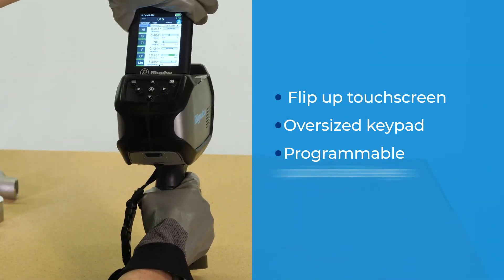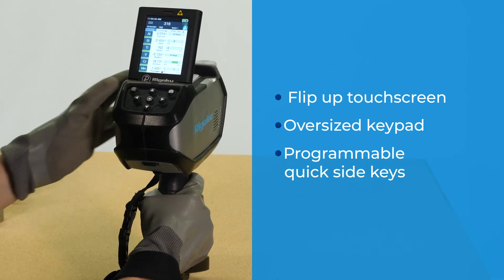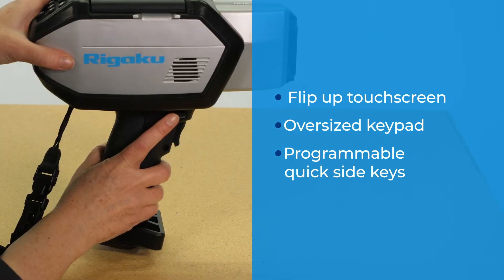Multiple axis user interface: flip-up touchscreen, oversized keypad, side quick keys — enabling single-handed operation.